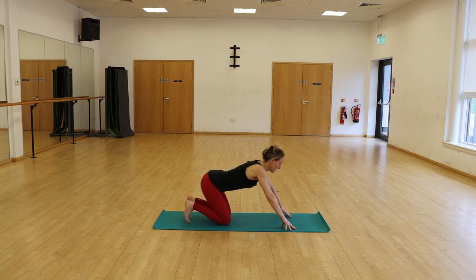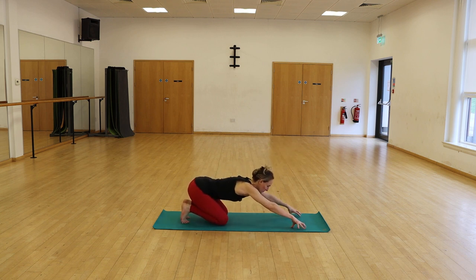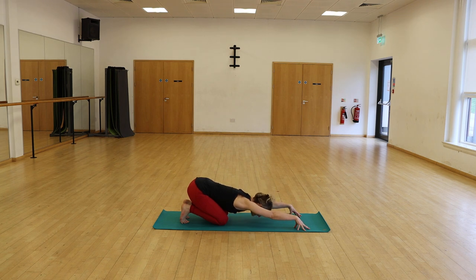We're going to tuck the toes under, extending the sit bones towards the heels, bow the forehead down towards the earth, raising the fingertips up onto the floor. Feel a hollowing in the palms of the hands as well as the armpits. Long breaths into the back of the lungs. Two more breaths here.